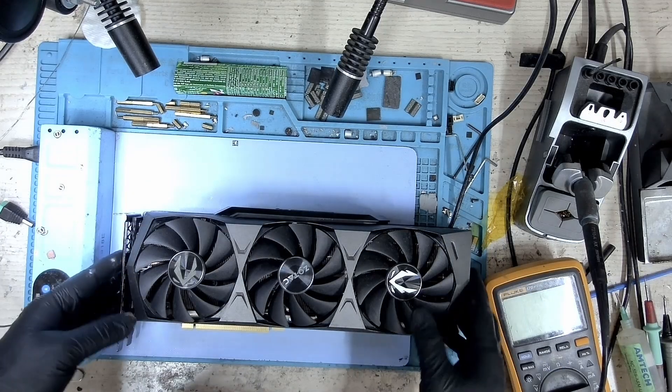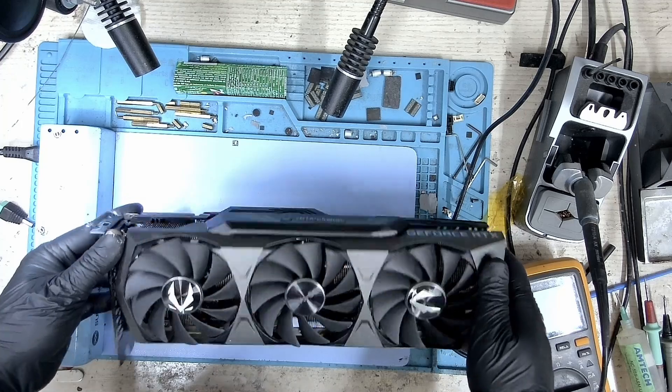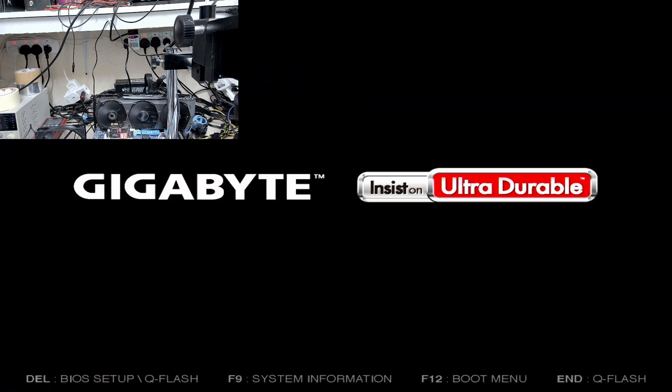The cooler is assembled. Let's put this card on the bench and test it out. The card is on the bench — let's boot it up. The fans are spinning and we have a picture.